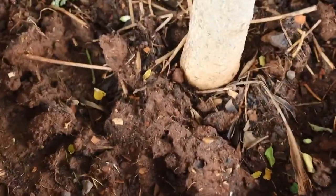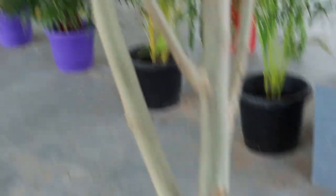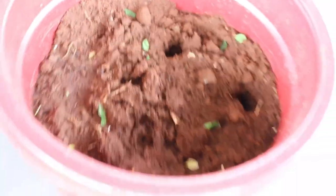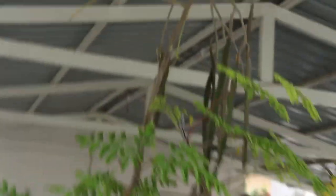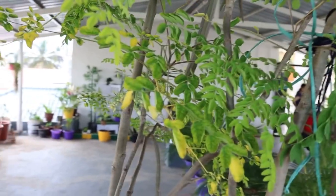Moringa can be grown in small spaces too. Growing them in containers or pots is very much possible with good results. It can be grown in containers that are at least 20 inches and above in size, using both seeds and stem cuttings. Moringa grown in pots can be kept in any area which receives direct sunlight for at least four to six hours a day. It can be planted throughout the year except during winter months, because it cannot tolerate extreme frost conditions.